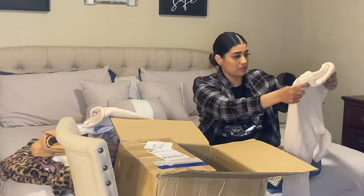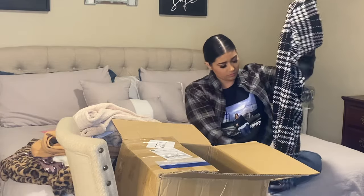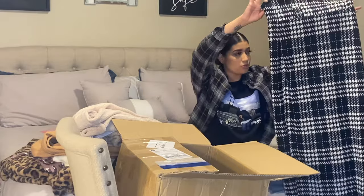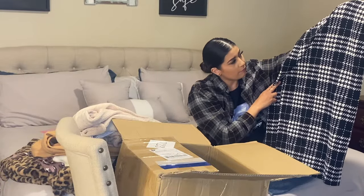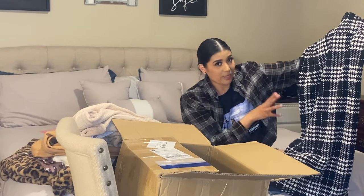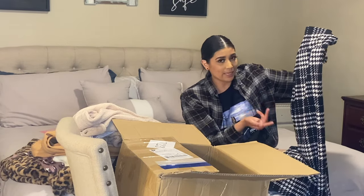This is a houndstooth long skirt. Very cute. You could wear this with like a white bodysuit. I don't really wear skirts — I'm not really a skirt or dress type of person, but I try to order things just to try it and get out of my comfort zone a little bit.